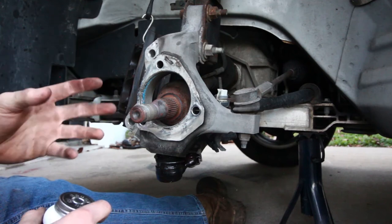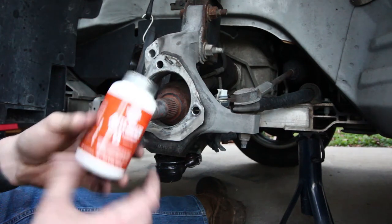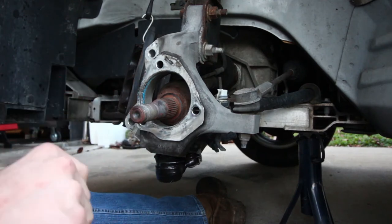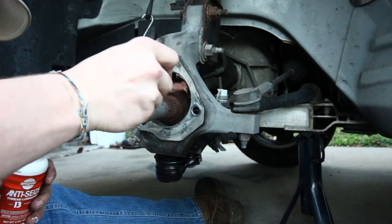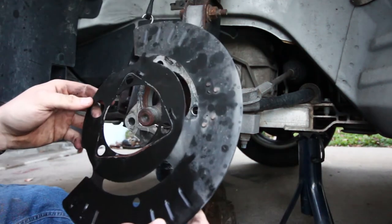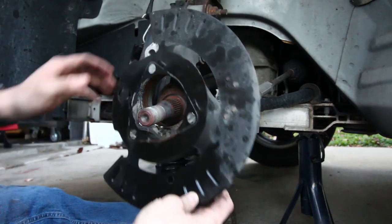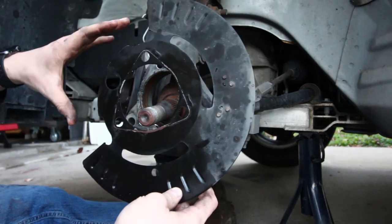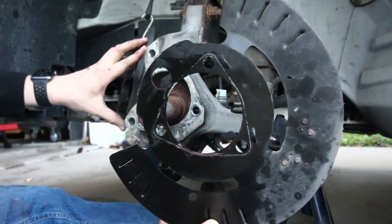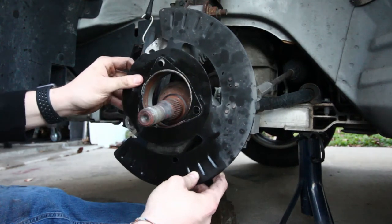Considering these wheel hubs are wear items and on Impalas they go out pretty commonly, I'm going to be using a little bit of anti-seize inside of here to make it easier to get out the next time it needs to be replaced. Now make sure you don't forget your dust shield when putting this back together — this goes on first before the wheel hub. The cutout portion is for where the brake caliper goes, and you can tell because that's where the brake caliper bracket bolts go. So that's where the cutout portion goes.